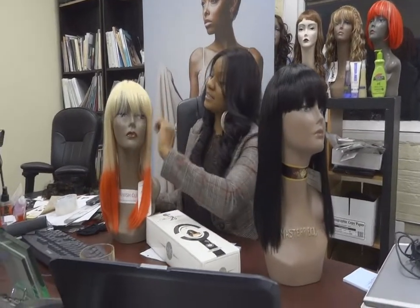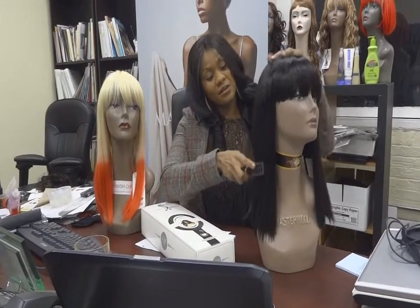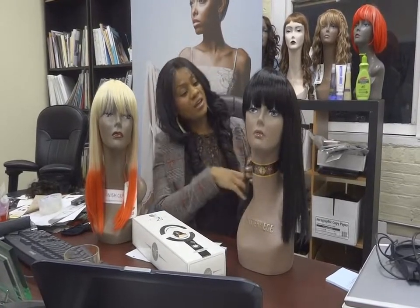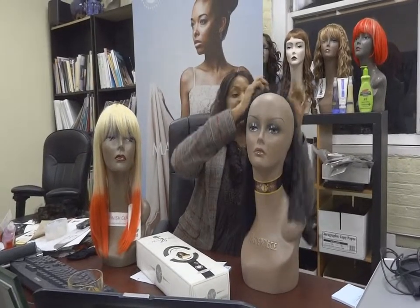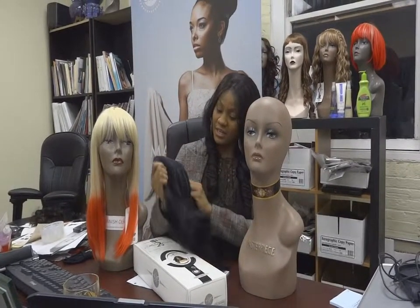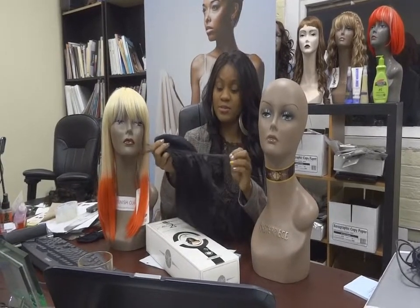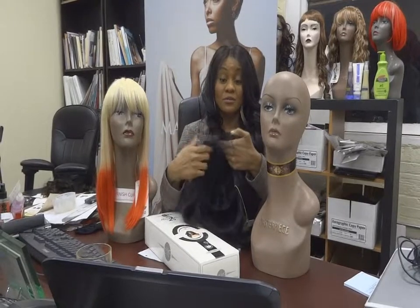It's a very easy and low-maintenance wig — very easy to manage, very easy to comb. I'm going to take the wig off so you can see what's underneath. Underneath is a cap, and in this cap you have adjustable straps. The adjustable straps will allow you to expand as well as take in the wig, so it'll be a perfect fit for you.